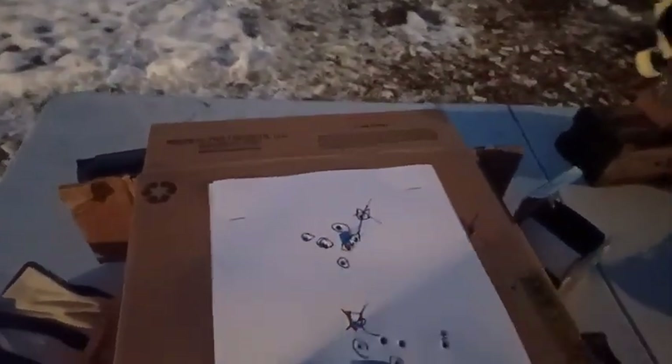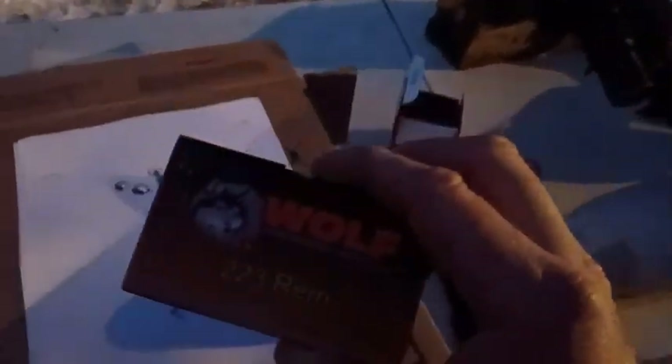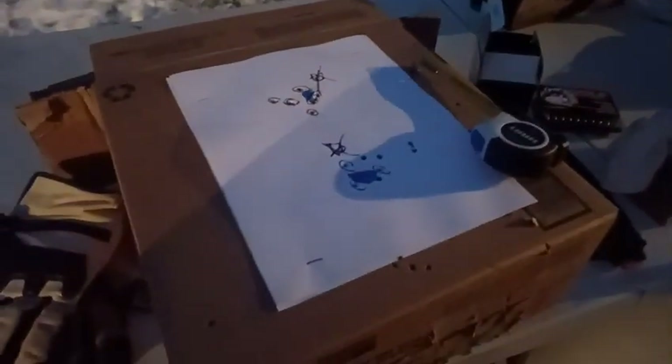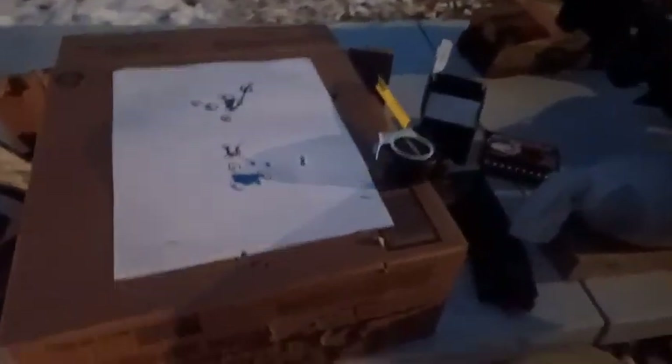At 50 yards I was shooting this Wolf 223, then I grabbed this Wolf Gold — so I threw it in to see what the group looks like. I took five shots and got two touching here and three touching here. The reason they're separated but touching is because I forgot to check the bubble level on the back of the rifle — that's the difference that not checking the bubble makes, as the gun can be canted.